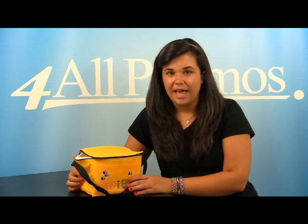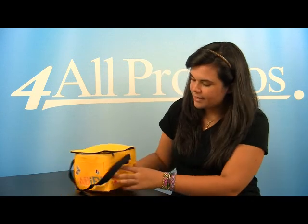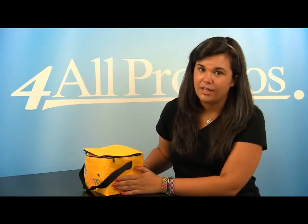It comes in black, lime green, orange, purple, red, yellow, and royal blue. This is the yellow version. The dimensions of this bag are 8 inches by 6 inches, and it has a 5 and a half inch gusset for lots of extra room.